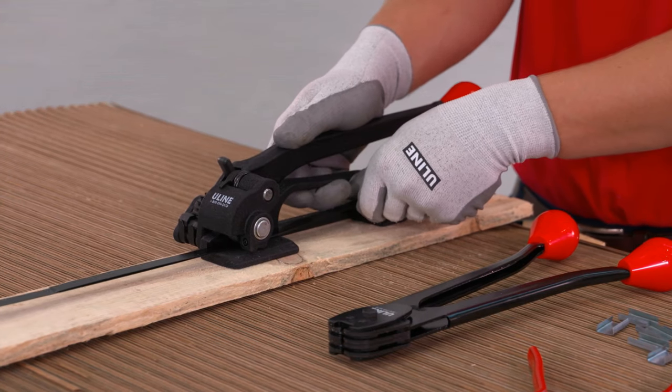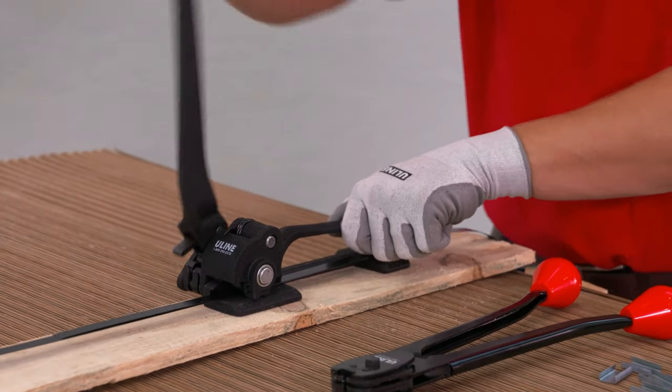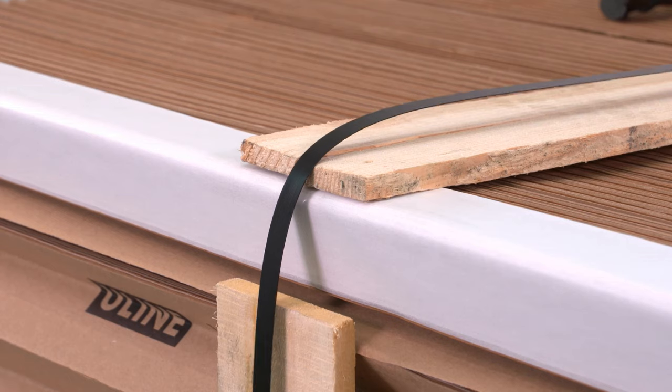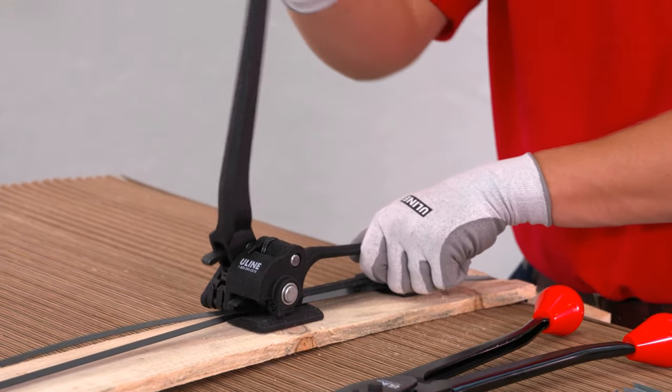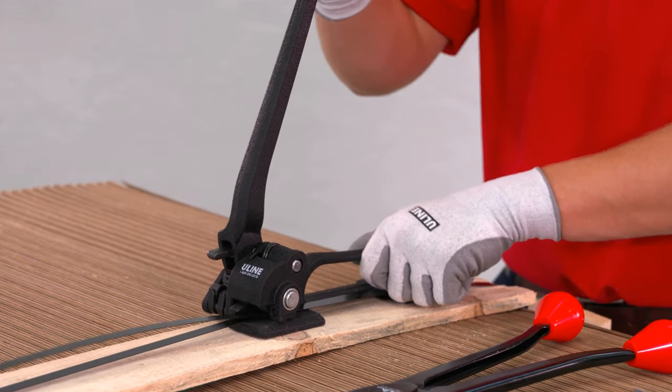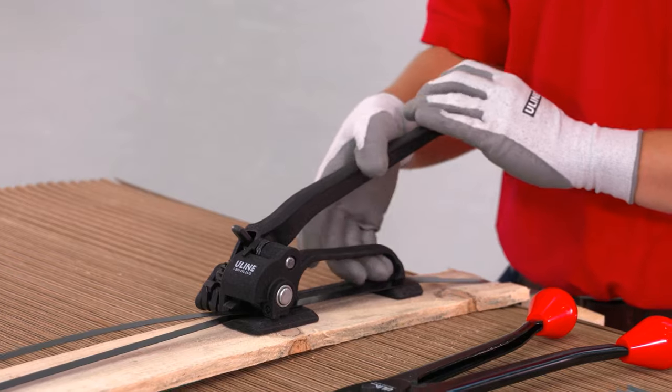Then release the tension lever. Moving the tension lever back and forth, begin tensioning the strapping to the desired level. Once fully tensioned, if the handle is in the forward position, you will need to reposition it. Push the handle pawl forward and allow the handle to fall to the base.